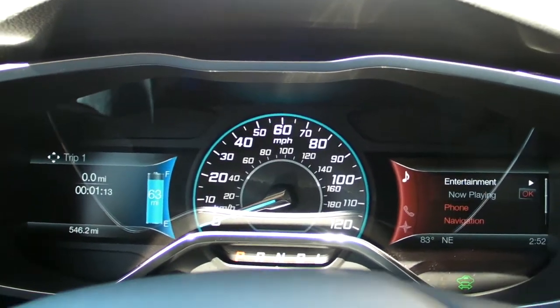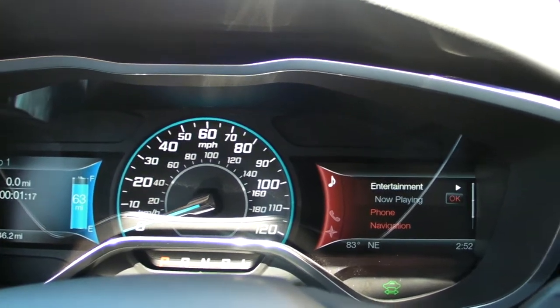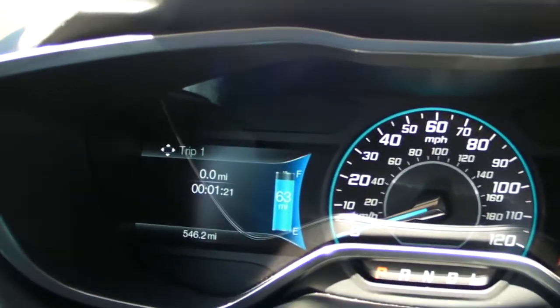Right now we're just taking a look at the dashboard here. As you can see, they have integrated the Ford MyTouch system right there on the right, and over here we actually have a secondary window.